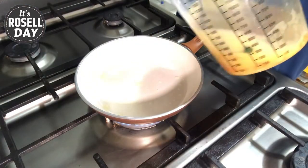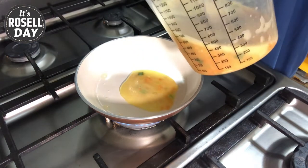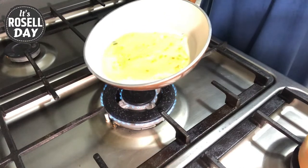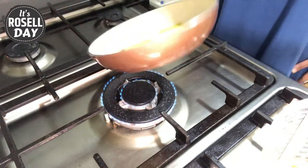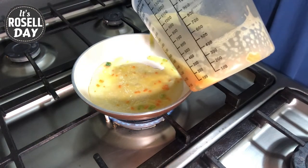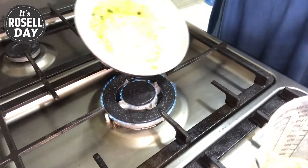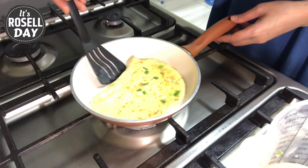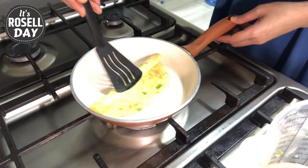In a nonstick pan on medium-low heat, coat the pan with oil. Pour about half cup of egg mixture and immediately lift the pan and swirl it around to make sure it covers the whole pan evenly. Next, start rolling tightly but very gently, then add more egg mixture and continue to roll.